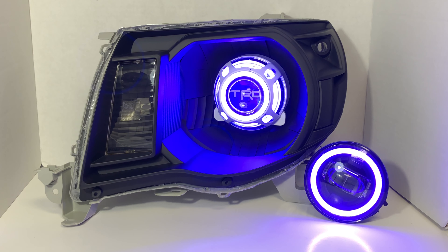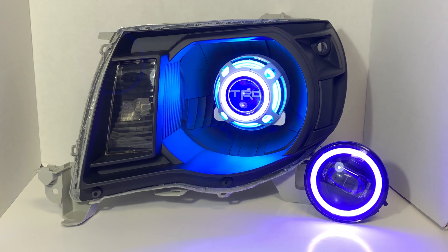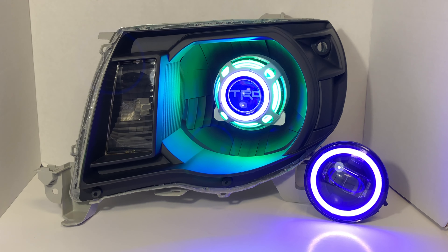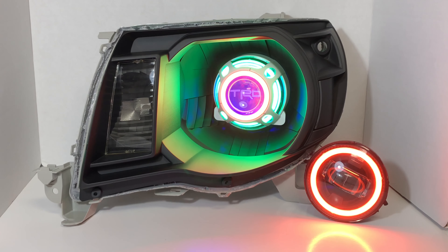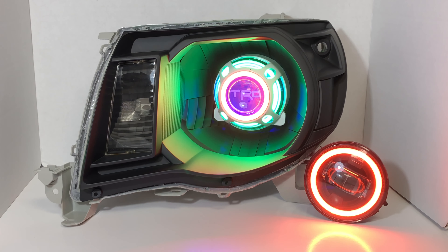The cool thing about the XB controllers is being able to control everything separately. So what we can do here is change that back halo to green, change the fog light and front halo — and that way you got two halos one color, one halo a different color, demon eyes a different color. It's definitely a pretty cool feature.